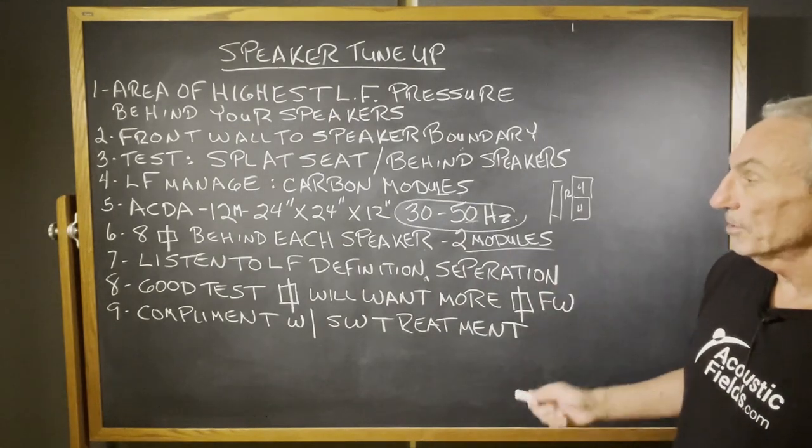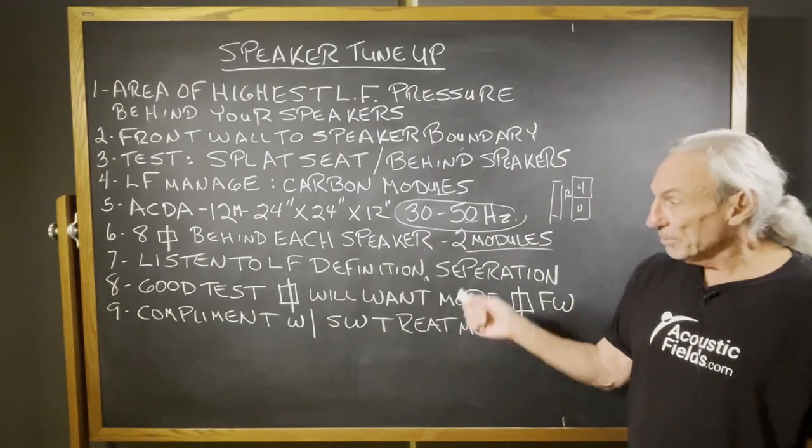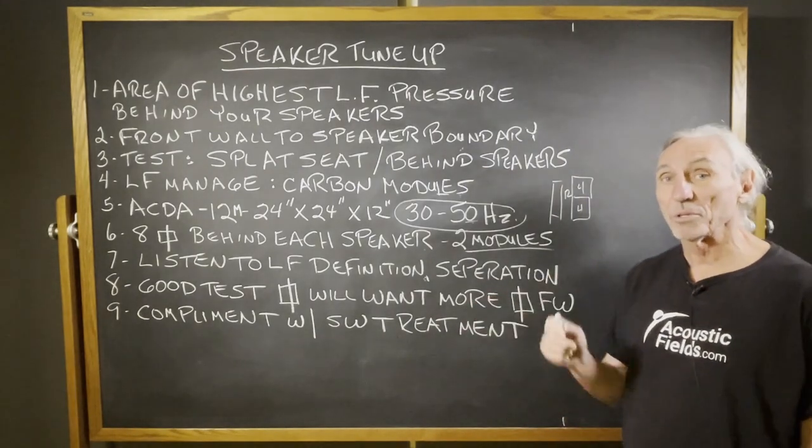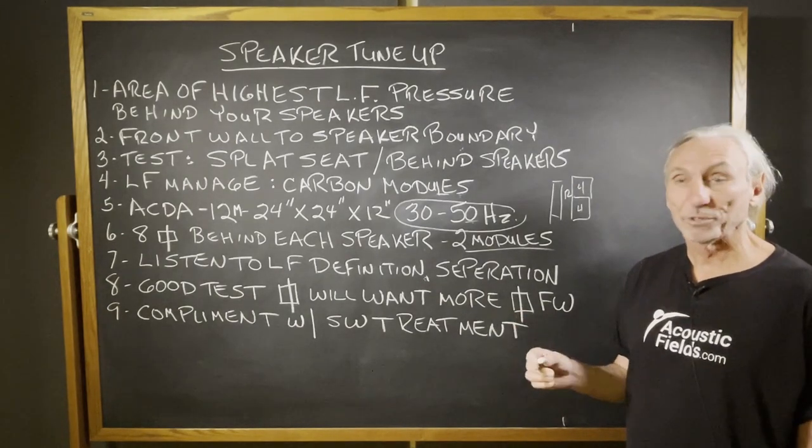Get started — that's a good thing. You'll want more square footage definitely, because you're going to hear more separation and definition and you're going to want more, but that's okay. You can just add more modules or our full-size units.